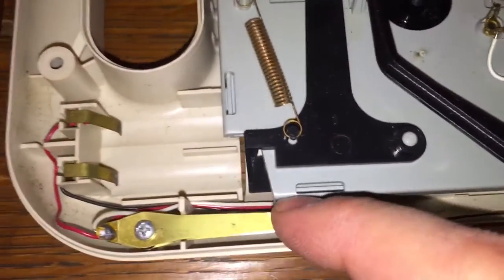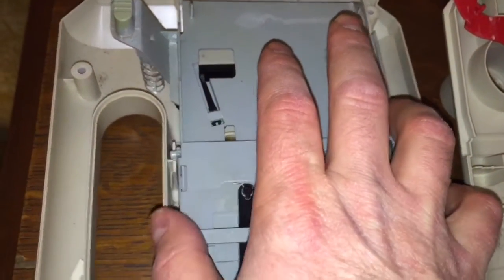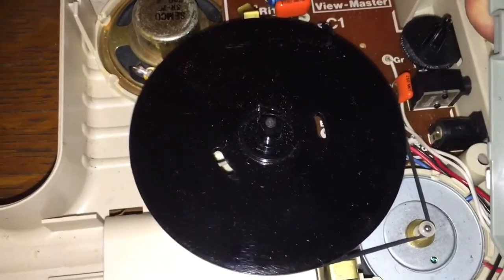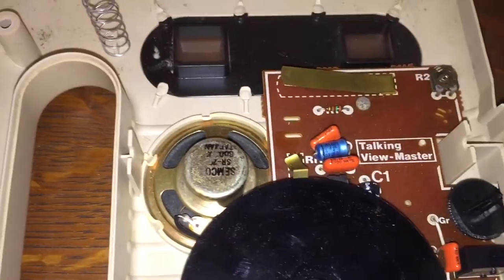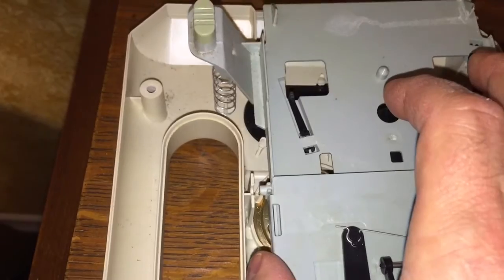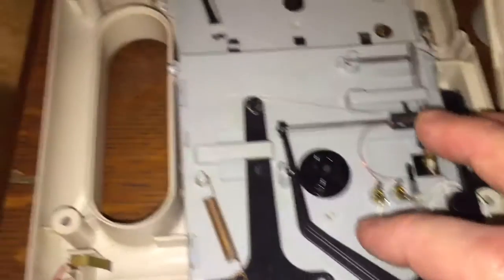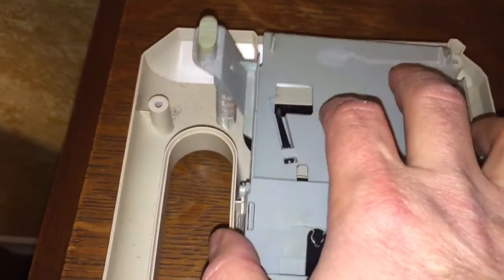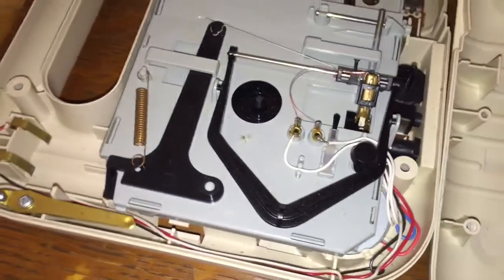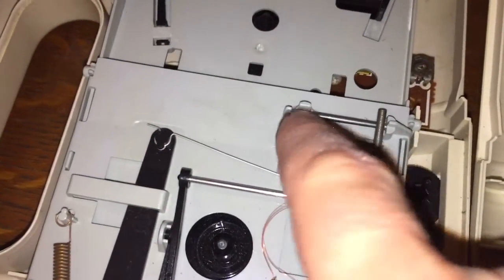There's an activation switch and you can see the terminals for the batteries. If I lift this section up and turn it over, you'll see the turntable, the motor that drives the turntable, the amplifier, and the speaker. It's very simple, yet very effective in doing what it needed to do back in those days. It's almost all plastic except for the little metal rod that the stylus runs across. And there's a little pressure spring that puts pressure on the stylus to push up against the record.